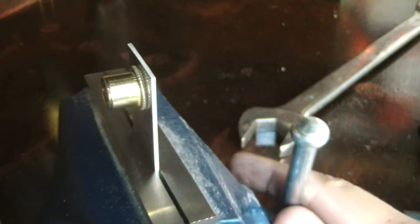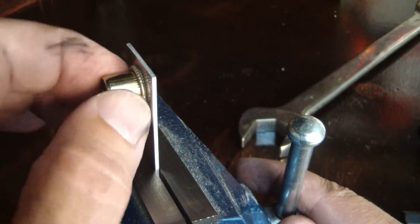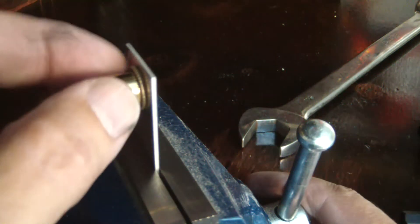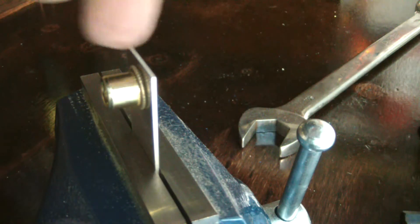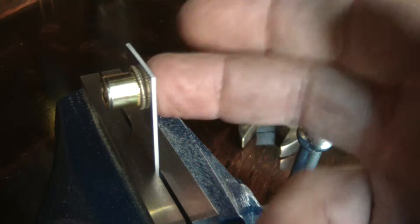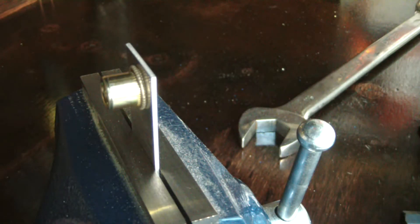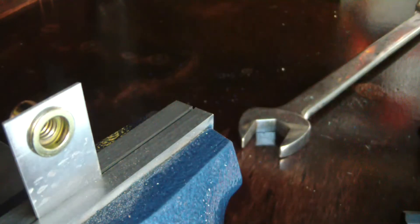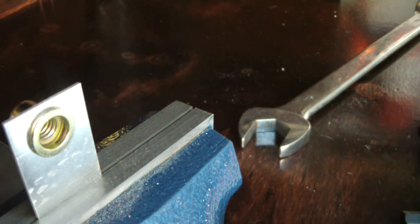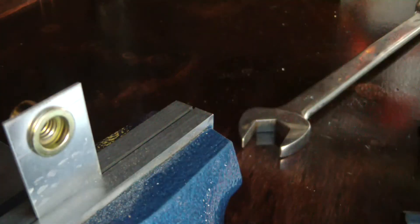Once you feel that resistance, break it loose — now you've got a nice tight permanent thread in a thin piece of sheet metal, with enough gripping length that you can tighten the bolt without pulling it through. You don't need access to the back of the sheet metal at all. That's the beauty of a rib nut. It's permanently installed — I say permanently, but you can drill them out if you need to. Now you can screw a bolt in on this side and take it out without backing it up with a wrench.